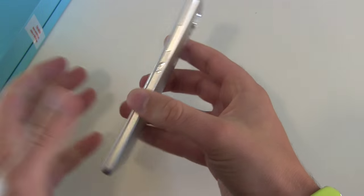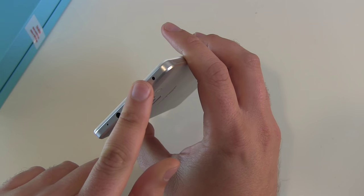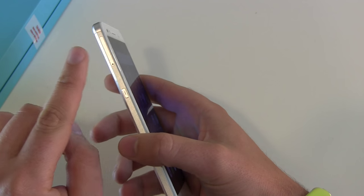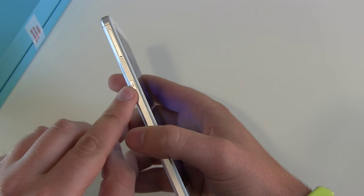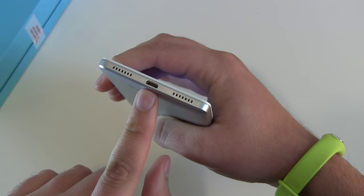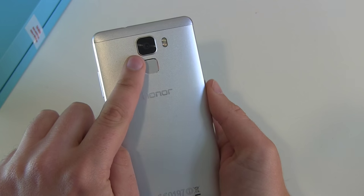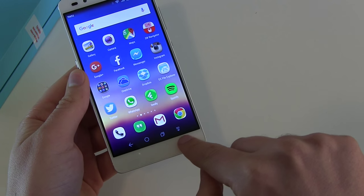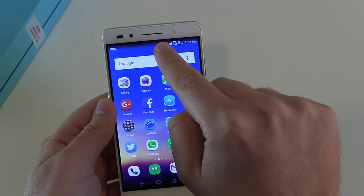Going around the device: on top we got a microphone, a headphone jack, and an infrared port if you want to control your living room with it. We got a combo dual SIM or SIM card and micro SD card slot. There's a special button which you can program however you want to use it. We got a microphone, the speaker, and a micro USB port. On the back side we got our fingerprint sensor, a 20 megapixel camera sensor, and a dual flash. On the front side there's no home button — we got on-screen keys, an 8 megapixel front-facing camera, a front-facing LED flash, and a speaker.